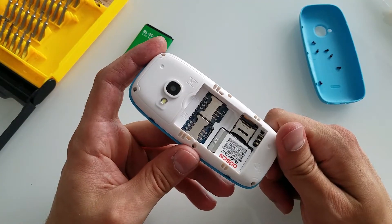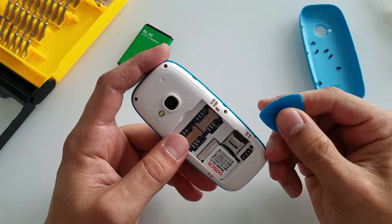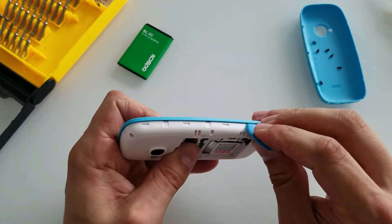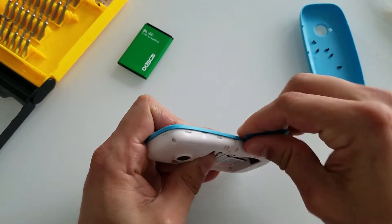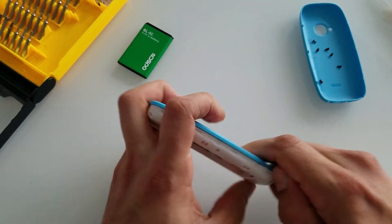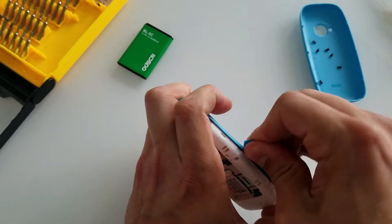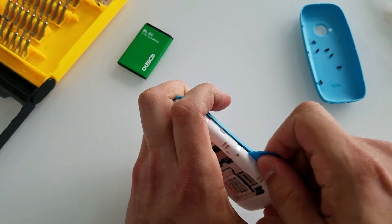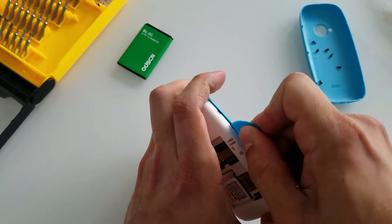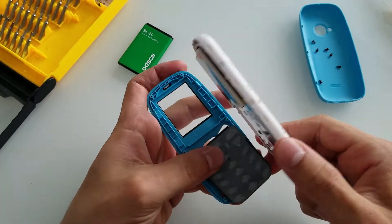With the screws out of the way, let's see how we can open this baby up. I have my small pry tool over here and I encourage you to use something like that instead of damaging your fingernails. Let's see how we can pry this one off. We start from here and just slide this from here.